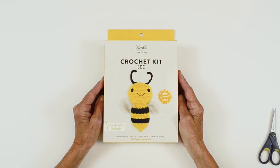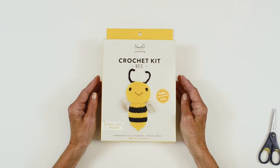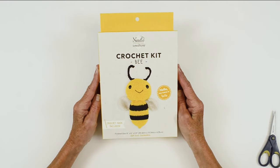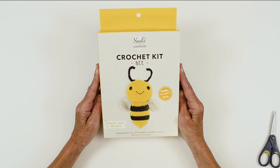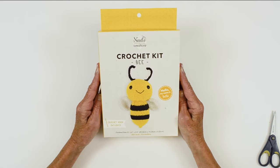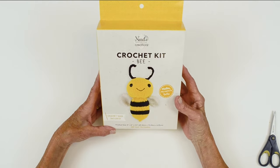Hello and welcome to the Needle Creations Crochet Video Workshop. We're here to show you how to do some techniques along with some tips on how to create your crochet project. In this segment we're going to work on a crochet bee and our bee's name is Bella.